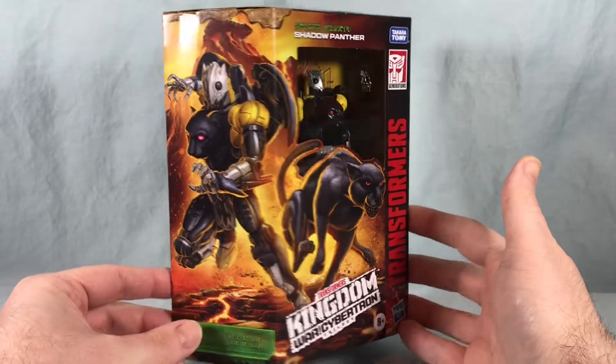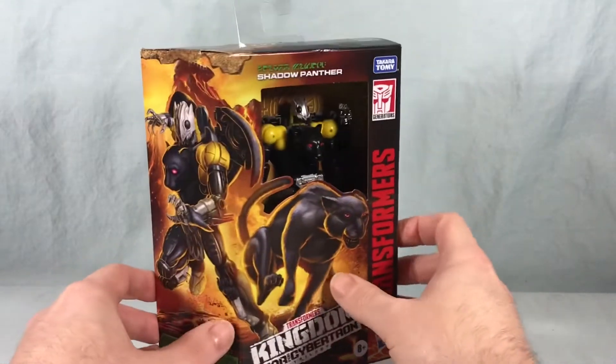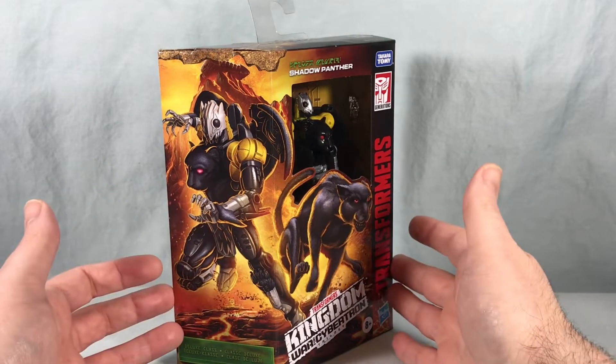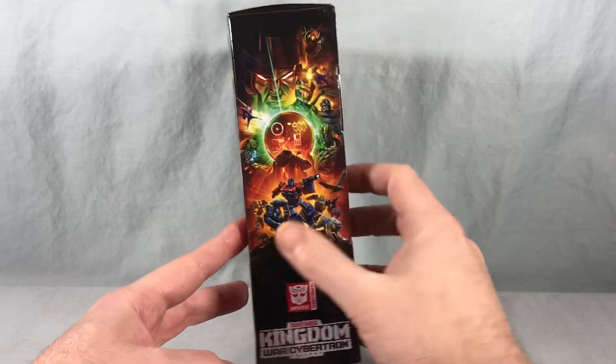As you probably already guessed, it's just a repaint of Cheetor from Wave 1 with a slight bit of remolding. We have some really nice artwork here on the front of the box, carrying over to the side with the Beast Mode and the Robot Mode. Over here on this side we just have that standard Kingdom picture that we have on the side of all the Kingdom packaging.